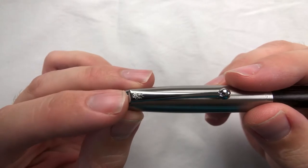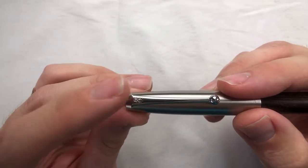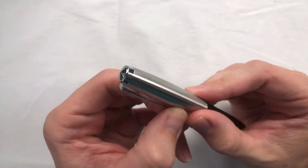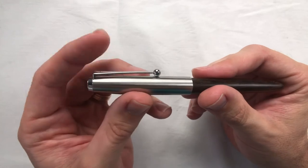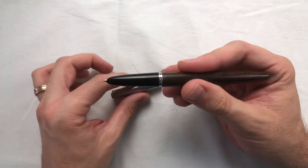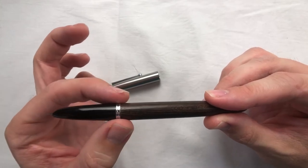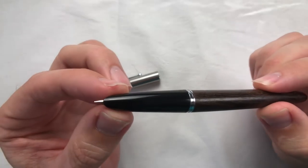There's what I believe is supposed to be the Jinhao logo on the cap, but it wasn't done very well in my opinion — I feel like it would be better to just leave that out and keep it smooth, because it also feels a bit rough on the skin and could scratch you. Other than that, the cap looks really nice. There's a little pointed finial on top and the clip is solid. You can easily clip this onto your shirt pocket and it'll be secure, but not too stiff.